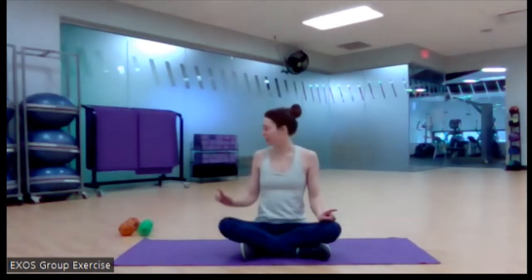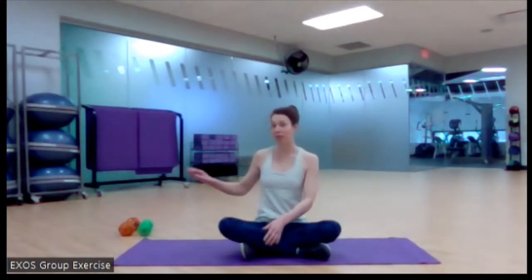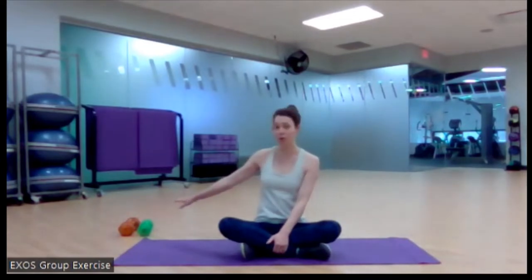Hi everyone, it's Laura and welcome to Low Intensity Strength Training. It's great to have you. Today you're going to need two weights and I encourage you to try heavier weights than you normally try. I really want you to challenge yourself today. This is strength training and we're only going to go for 30 seconds, so I want to give you the opportunity to really build some strength here. Challenge yourself if you're able to today.